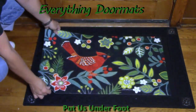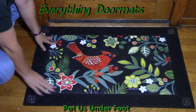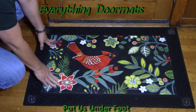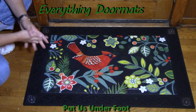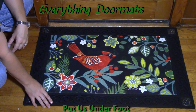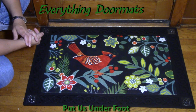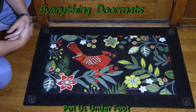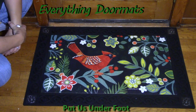Place the mat that you want to have on display right inside the tray. Once you lay it down it doesn't move around — there's no trip hazard, it sits flush with the top of the tray. These trays just add a nice decorative edge, making that mat stand out. Hope you enjoy this Cardinal on your front step or maybe in your kitchen.